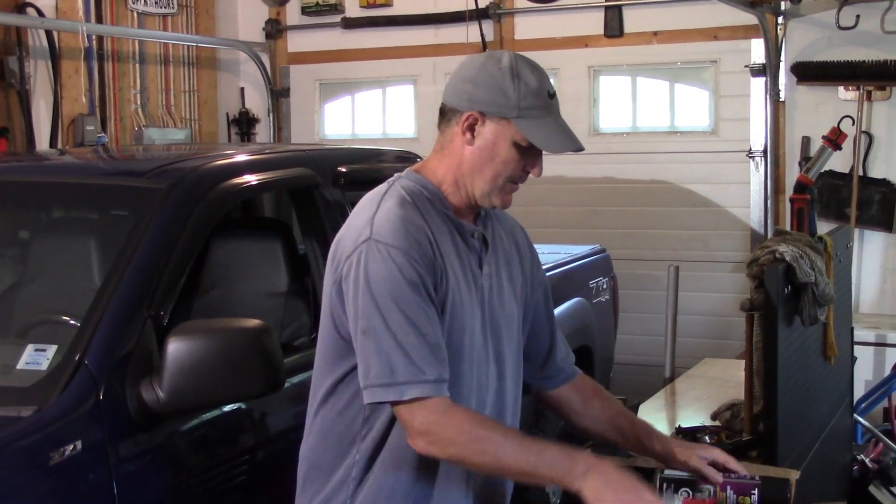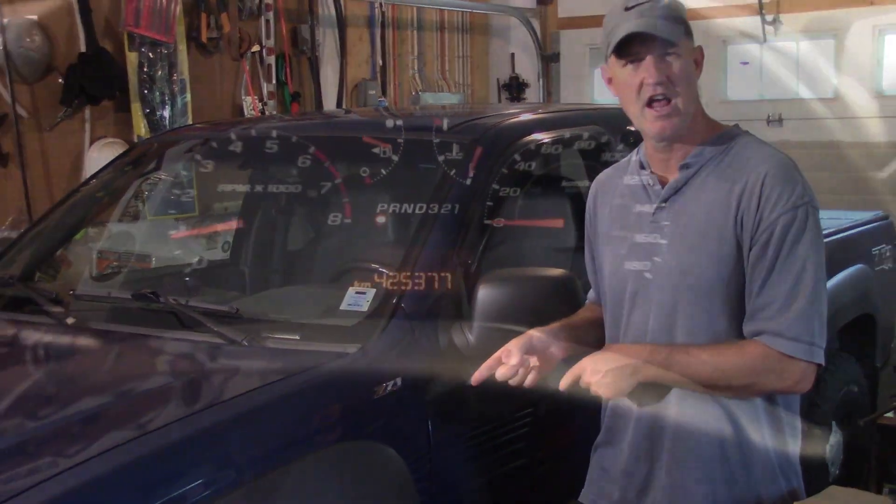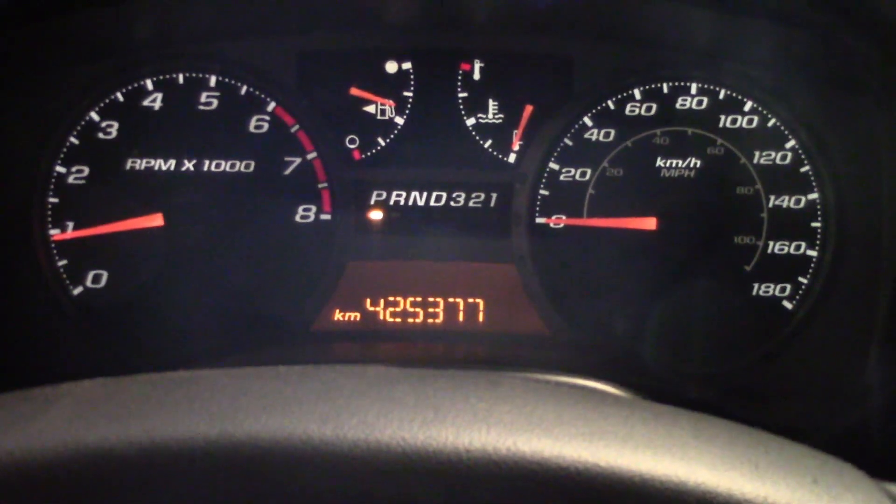I'll tell you what I'm talking about. We're going to be doing it on the 2005 Chevy Colorado. It is 17 years old — that's right folks, 17 years — 425,000 kilometers. We're looking for half a million, 75 more thousand kilometers to go.